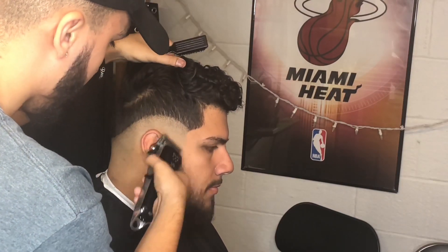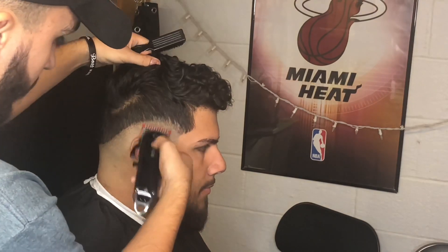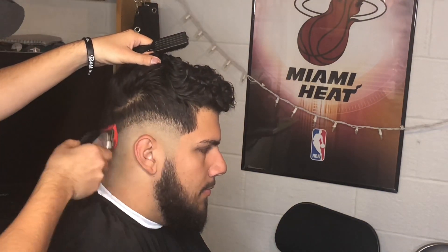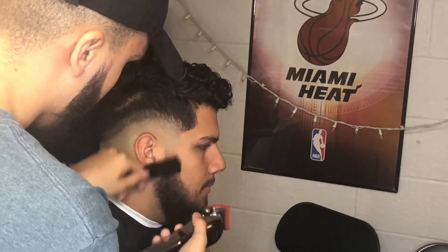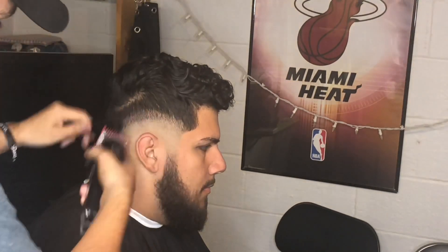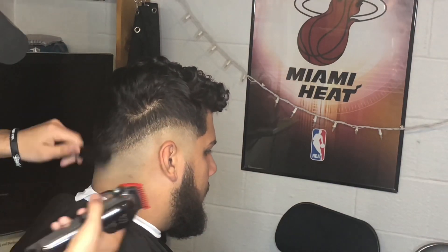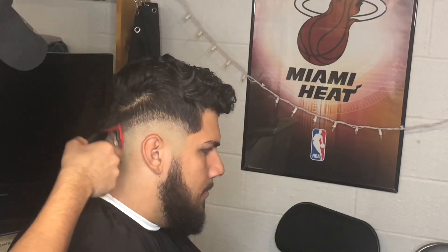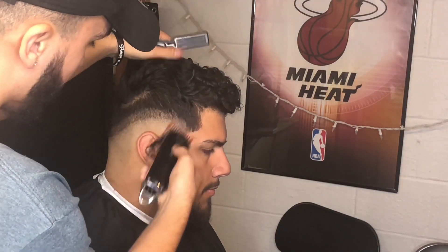I'm going into the beard right now. Since we're already there and have the clipper open, we might as well just blend into the beard and save some time. For the second guideline — the next step — I have my one guard all the way open. We're making that next guideline, keeping it neat and organized, still following the shape of a low drop fade, mid drop fade, whatever you want to call it.